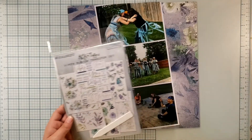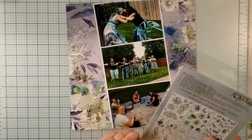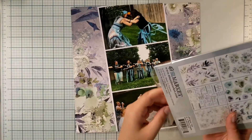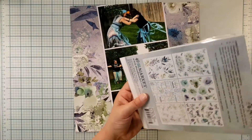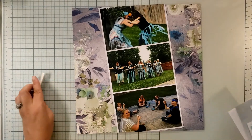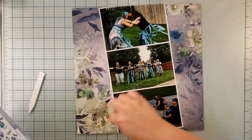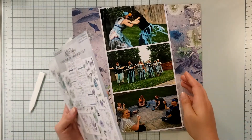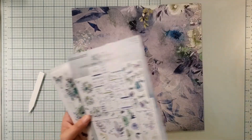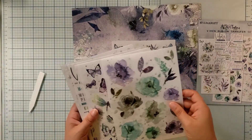We are going to go ahead and try to play with some rub-ons now. I bought these rub-ons because I don't get to play with them very often, so we get to experiment. What I'm going to end up doing is kind of bolstering up where I'm going to put my cluster bases — my clusters. Oh, look at how pretty that is!